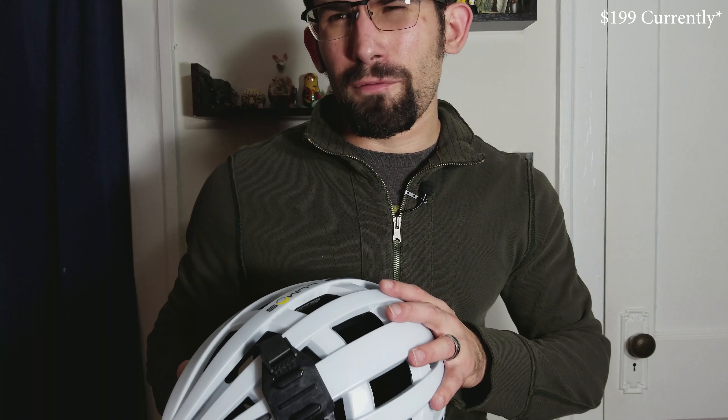This helmet retails for $149. I got it from a Kickstarter project for about $129 as an early bird special — I jumped on it as soon as I saw it. I got the white one. They also have a black and I think a cobalt blue.